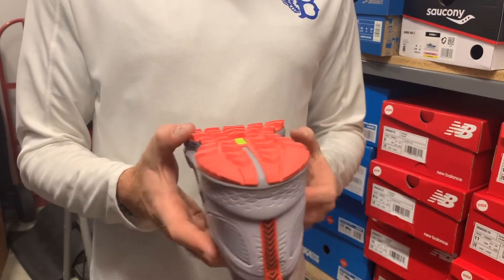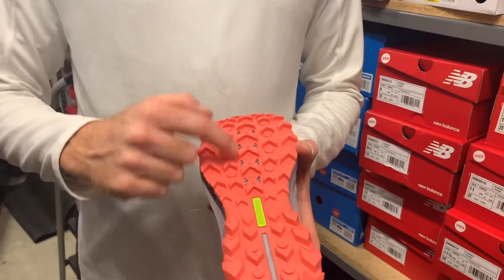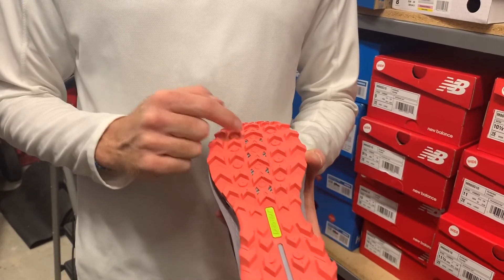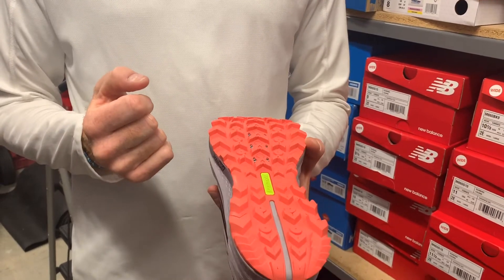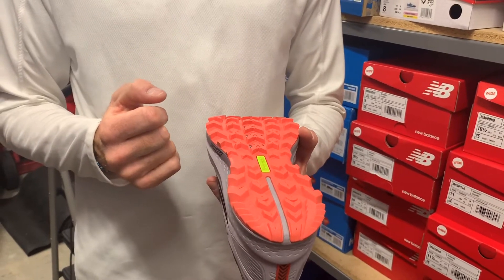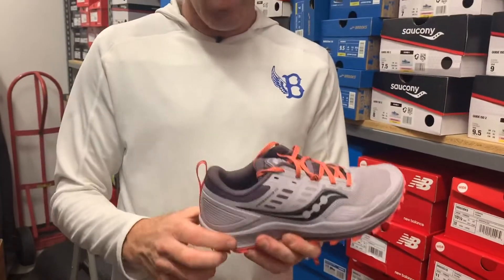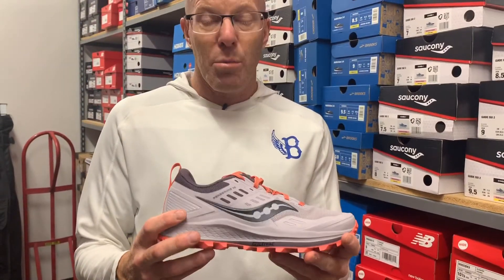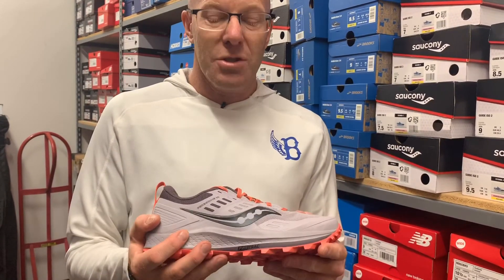A couple of other changes: PowerTrack on the bottom — it's a completely redone outsole on this shoe. It still has a plate for rock protection, but they added a couple of round areas on the shoe where you can drill holes into the bottom for water drainage, so it's kind of a fun new feature. Other than that, pretty much same geometry on this shoe — 4mm drop and same stack height as all the previous versions, with a little bit of Everrun over the top of the conventional midsole material.